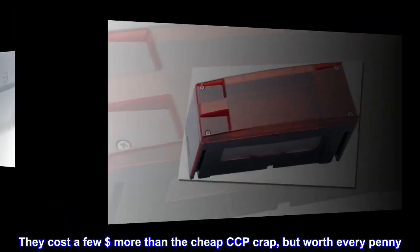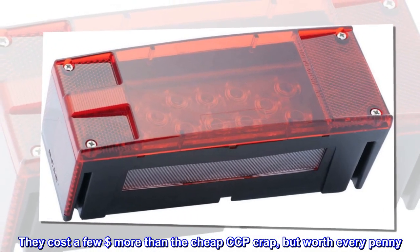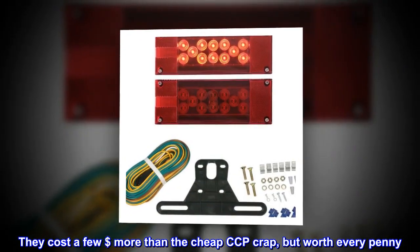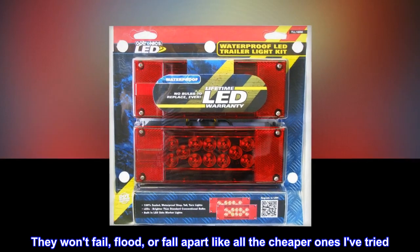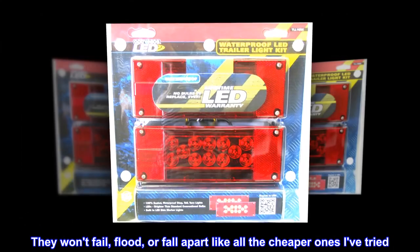Top review from the United States: Don't try to save a dollar — just buy these. They cost a few dollars more than the cheap crap, but they're worth every penny. They won't fail, flood, or fall apart like all the cheaper ones I've tried. I restore boat trailers, so I know.